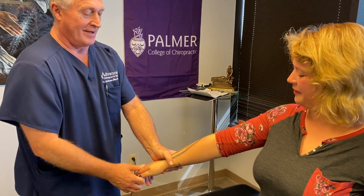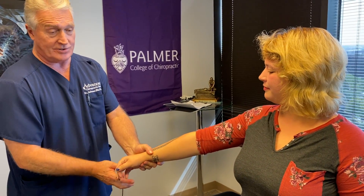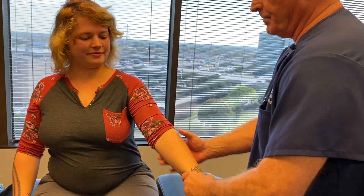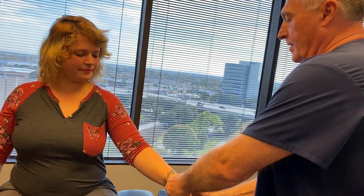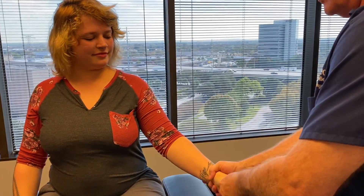Even though she's fractured her wrist and her ankle, I'm still going to adjust them because the fractures have already healed — it's been a long time. I'm going to adjust her radius and all of the carpals.